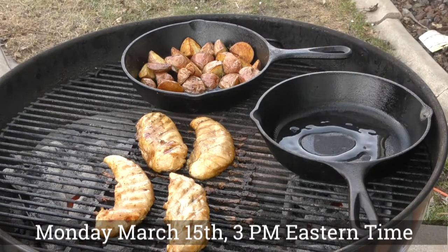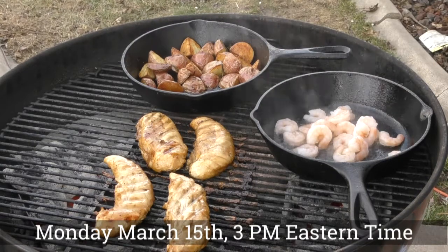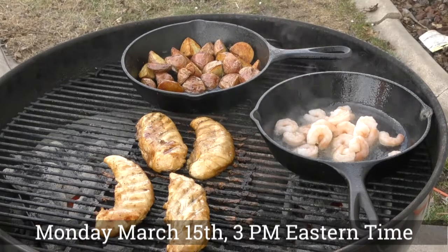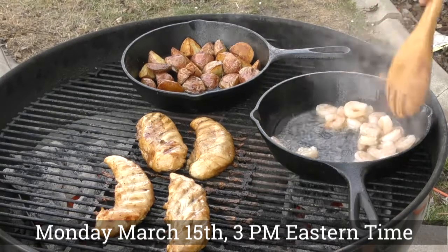Put some EVOO down, we're going to put some shrimp in there. The shrimp are going to go fast. They should have been down for about a minute — we're just going to give them a quick stir.